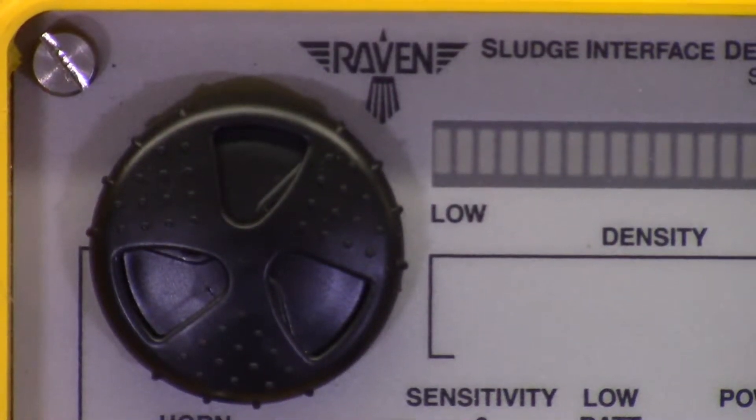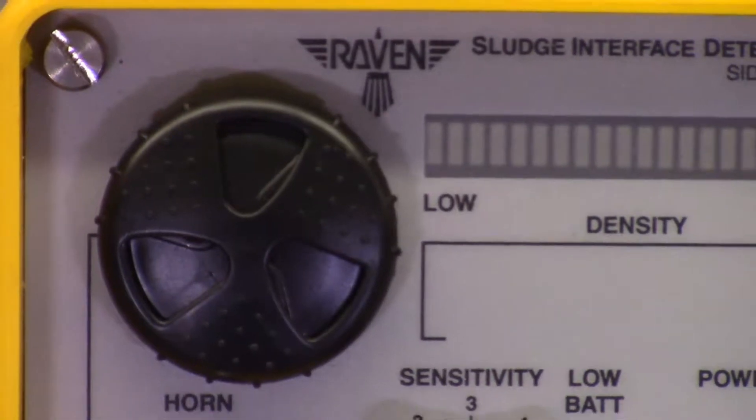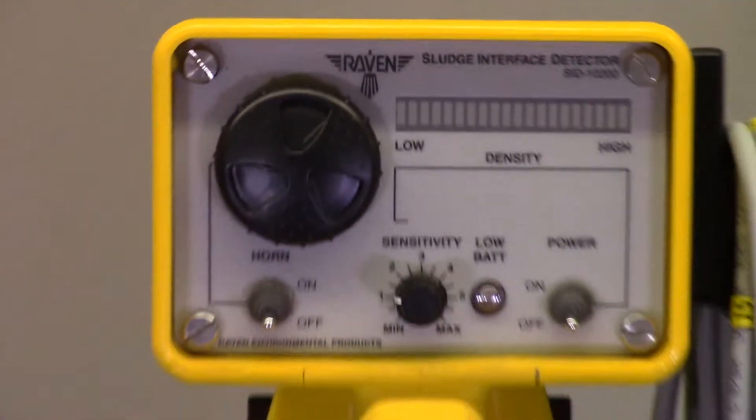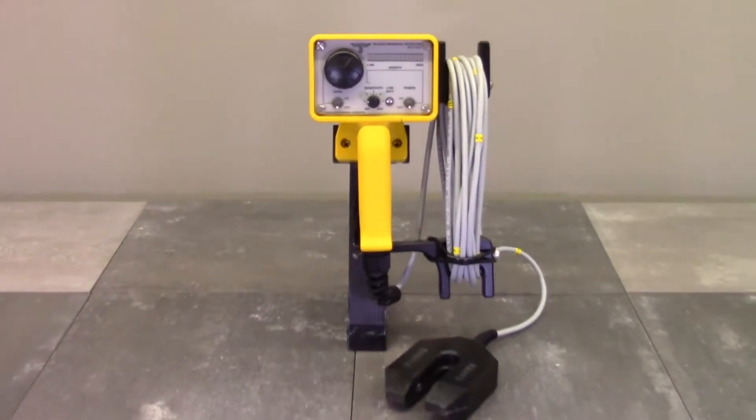How much sludge or sediment is at the bottom of your tanks, basins, or lagoons? This is the Sludge Interface Detector, or SID, by Raven. It's portable, highly accurate, and affordable.